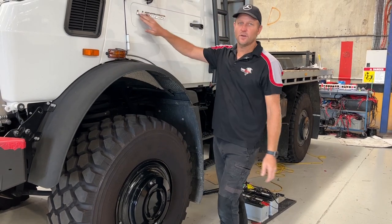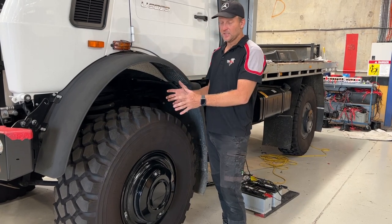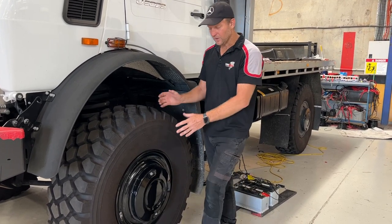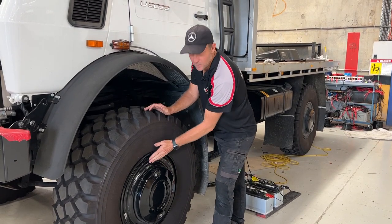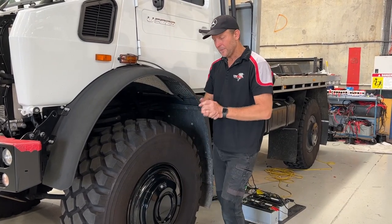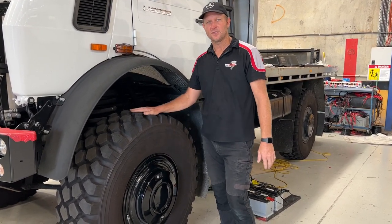With the brand new Unimogs — this is a U5023 — they already come with a steel rim and a beadlock ring inside it, so it's going to give us just as much capability as a Hutchinson rim. The only reason we don't particularly like them, particularly in Australia, is that we've got very few places around the country that have the correct machine to remove that beadlock rim inside our steel rim. For us to change the beadlock ring out of here, we've got a special tool, but I believe there's only about four or five other people in the country that have it. So getting that off is a real nightmare if you're out in the bush and you need to change your tyre.